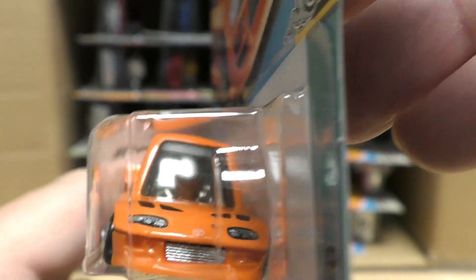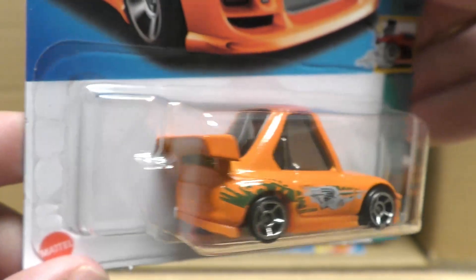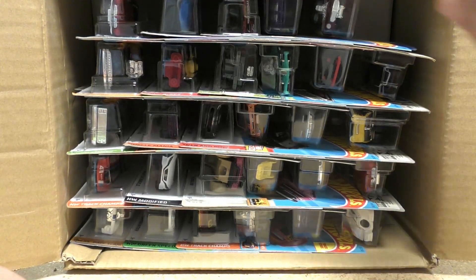The Tuned version has those exaggerated features — big spoiler on the back. The Tuned Supra, and for some reason that one is going to be popular.